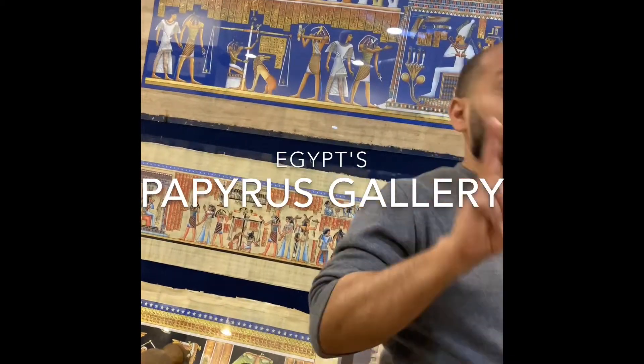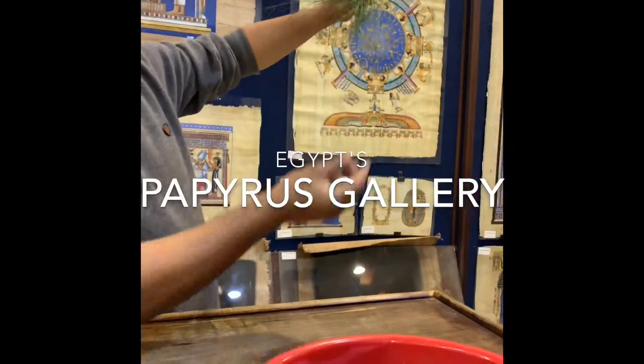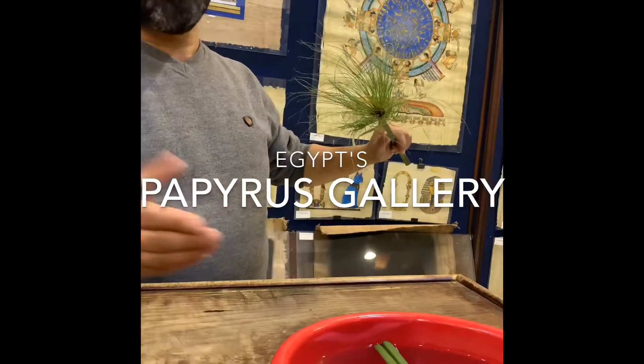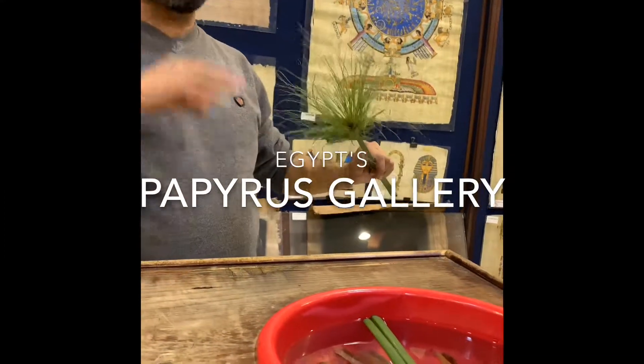That plant is holy for two reasons. The first reason: the shape looks like sun rays, symbol of the sun god Amun-Ra, god of the sun in ancient times. The ancient Egyptians worshipped the sun and they called it Ra, and sometimes Atom.